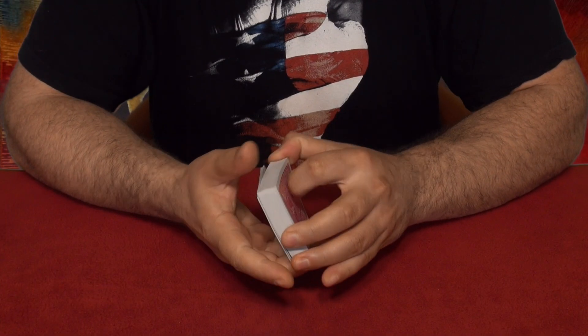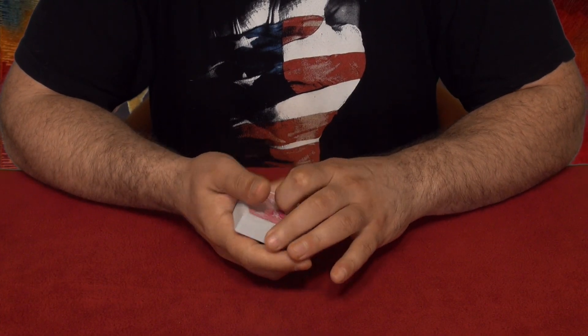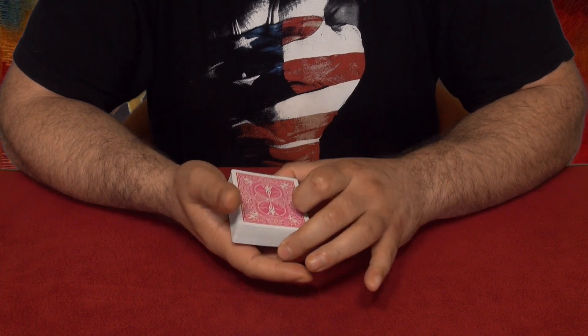Hello everybody, welcome to Tricklandia! My name is Aleko and today I want to show you guys a really cool trick. I want you guys to see this trick because it's truly an amazing one. Let's do it! Alright guys, it's showtime, and there we go.